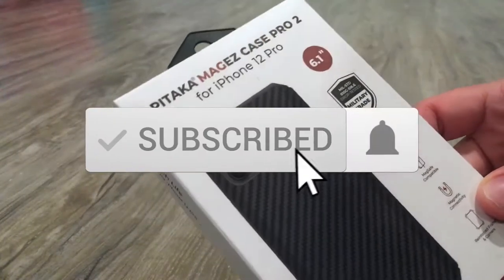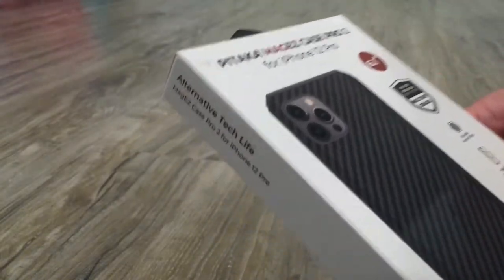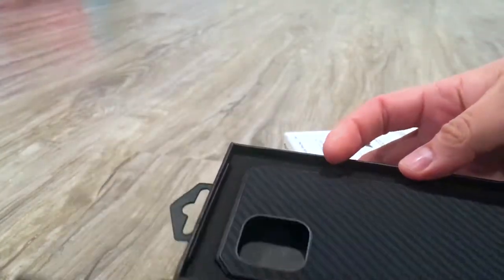This is the Pitaka MagEZ Case Pro 2 — the bulkier version. I have it for a previous iPhone that I had, the XR. I'm going to try it now for the Pro and see.